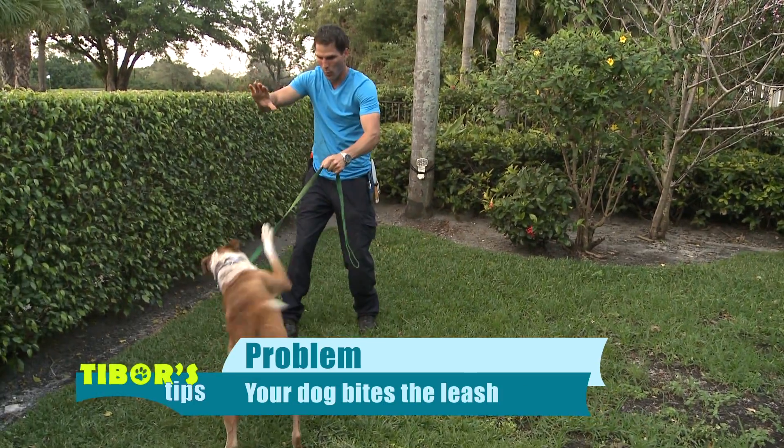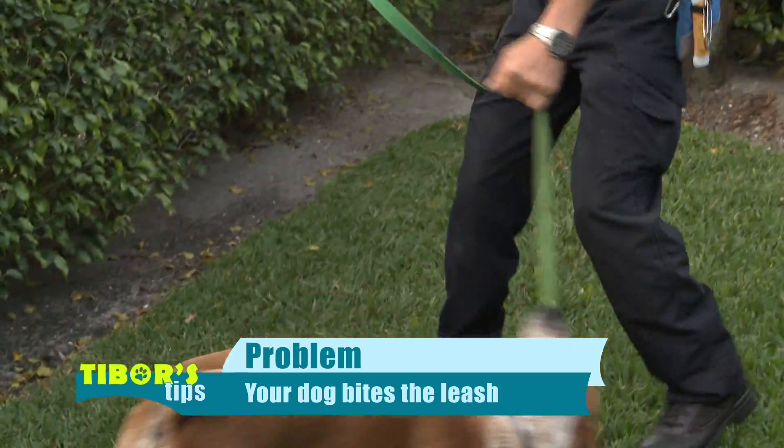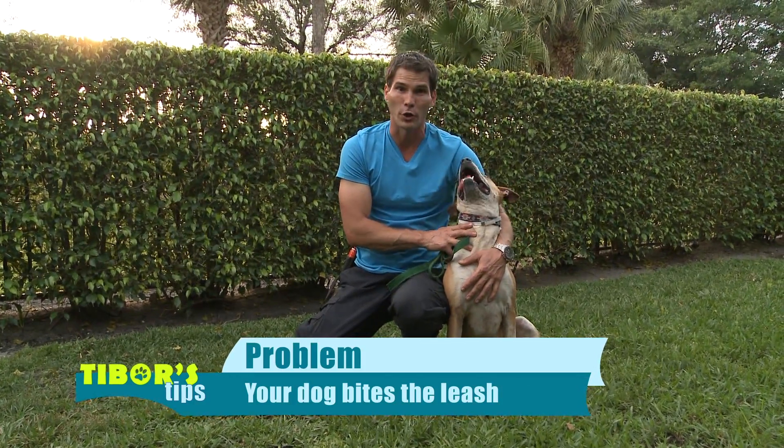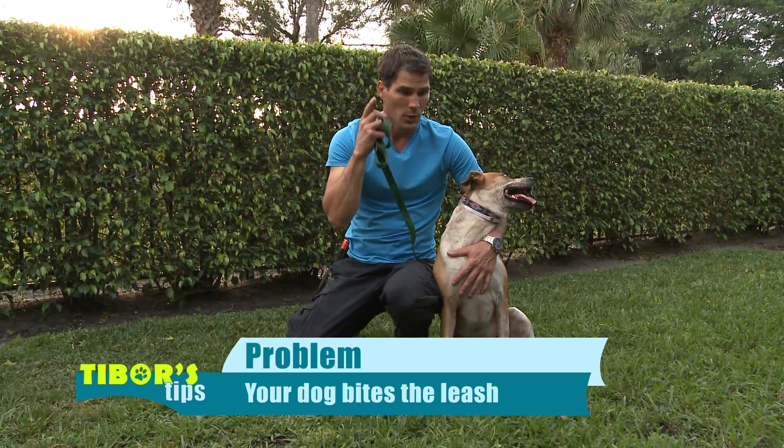If you have a dog that grabs and bites the leash when you're trying to walk it or do any exercise with it, it can be very dangerous. Even if the dog is not aiming for your hand, you can still get injured, so it's very important to get it under control.